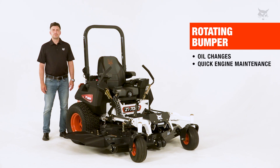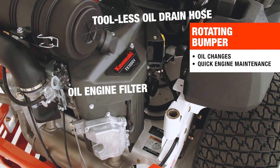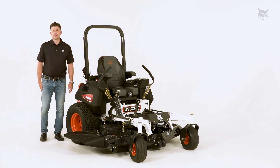My models with rotating bumpers open it up for easier engine oil changes and quick maintenance to the engine. Thanks for watching Turf Talk.